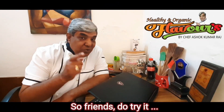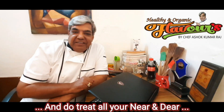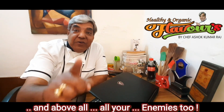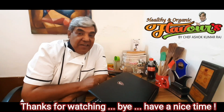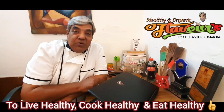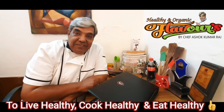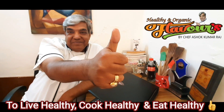Friends, do try it and treat all your near and dear — and above all, your enemies too! Thanks for watching. Have a nice time, and as I always say: live healthy, cook healthy, and eat healthy. Thanks for watching.